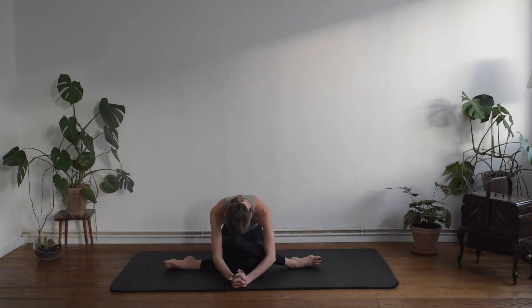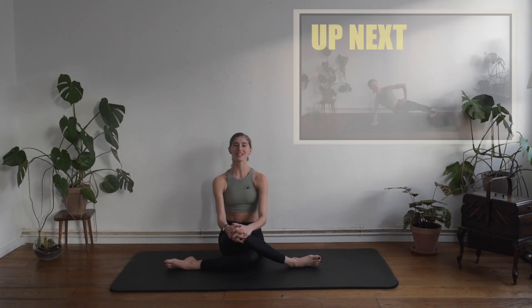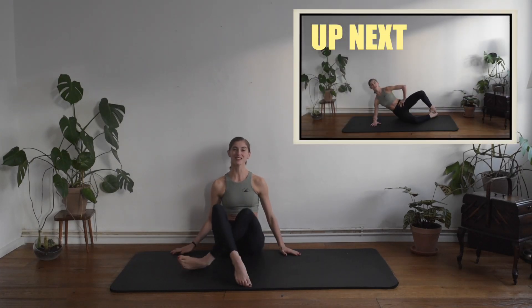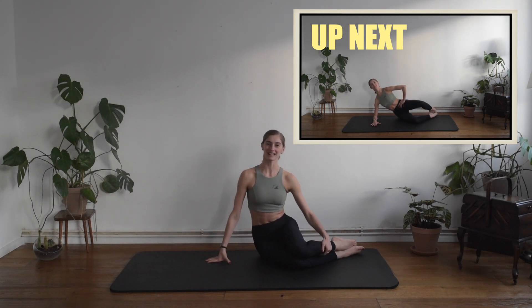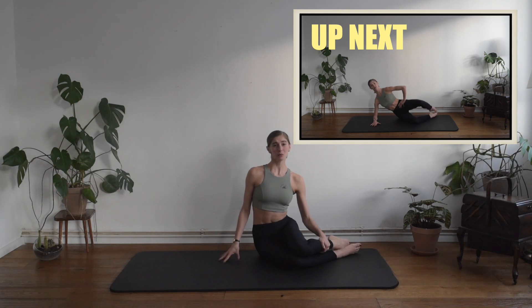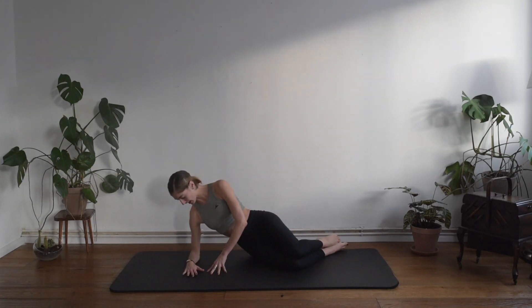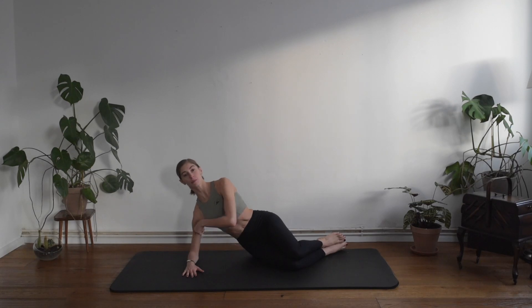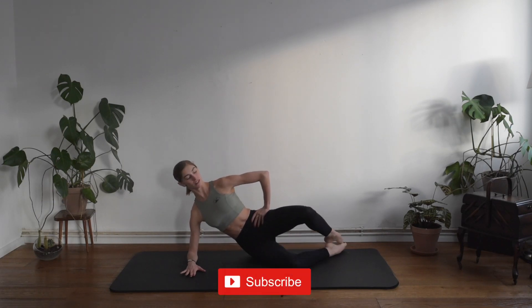Take a deep breath, and then slowly we want to come up. From here we want to close the legs together — and guess what, we have to repeat everything on the other side. This side is going to be probably a little bit worse because our glute is already quite sore. Let's get ready — we're going to lay on the elbow, push gently down, the ribcage is in.